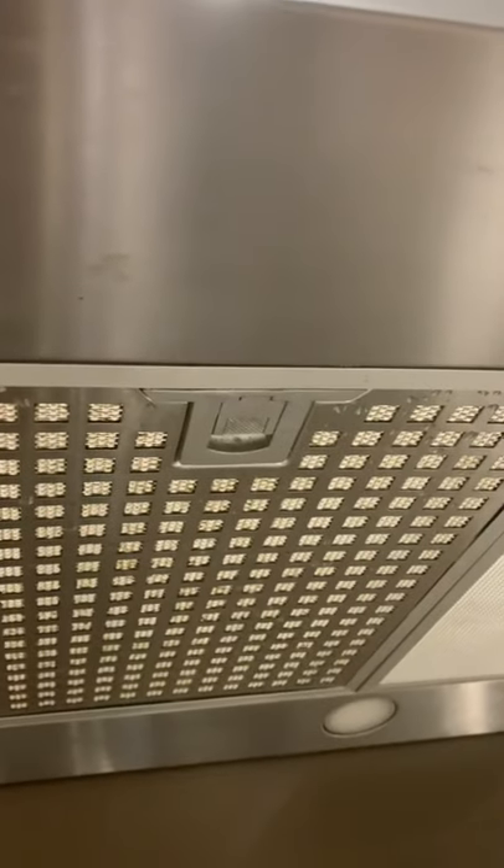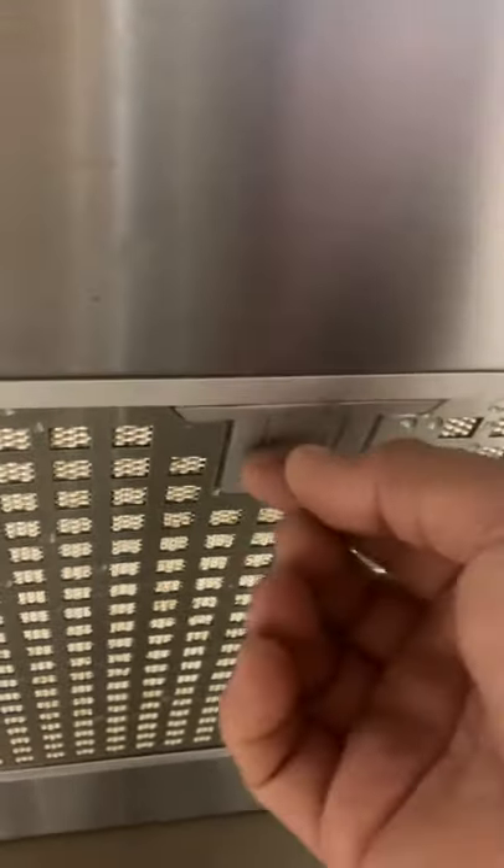This video is all about removing and putting back together the baffle filter of a PCR pixel range hood. As you can see, this is the way it should sit in place, and there's a lever here that you need to use.